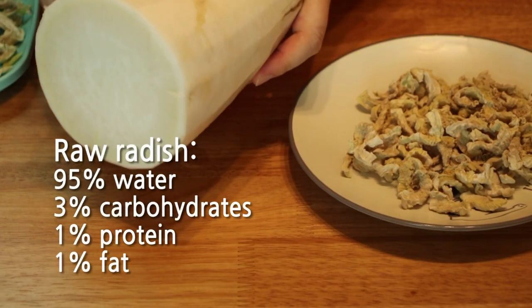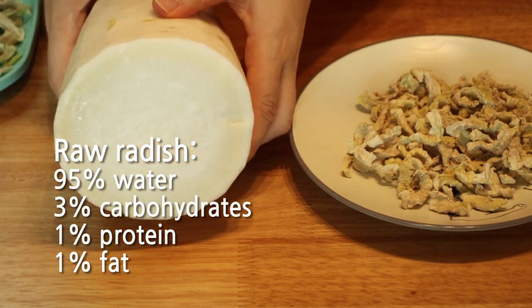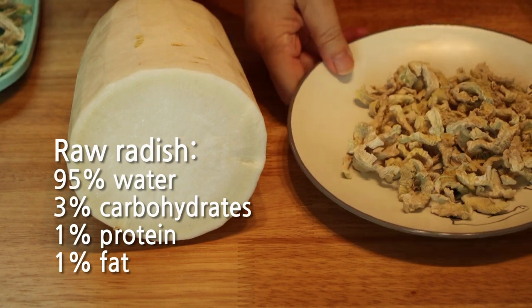First of all, radish is 95% water, 3% carbohydrate, 1% protein, and has negligible fat.